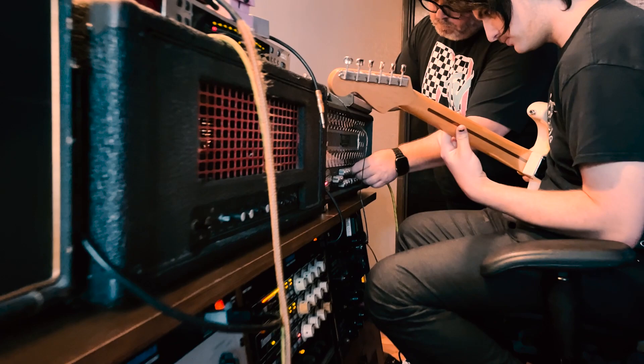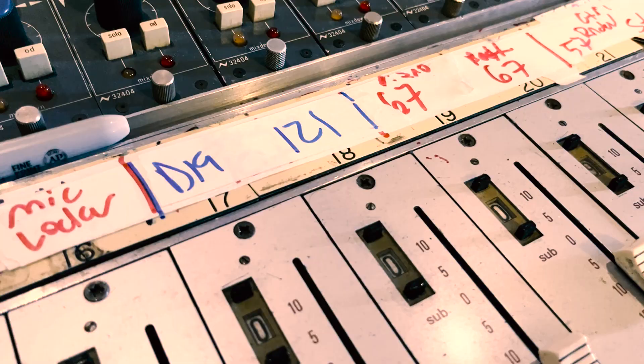I'm a firm believer that a band in a room is the way to get your basic tracks — not making music in a vacuum. Having everybody reacting, getting the drum takes — all that is really important. But once you have that and you're going into sculpting the sound and really producing a recording, it's nice to have everyone you're working with next to you in the control room for communication.